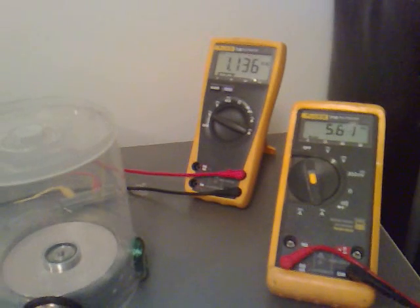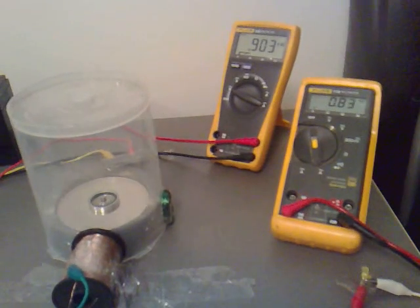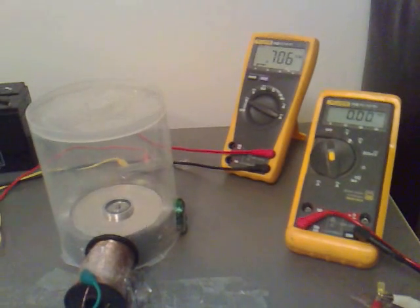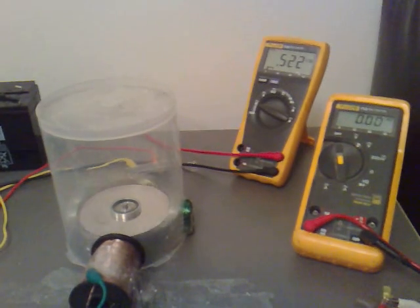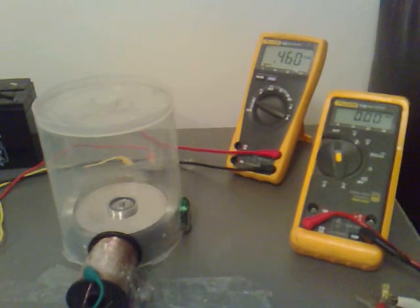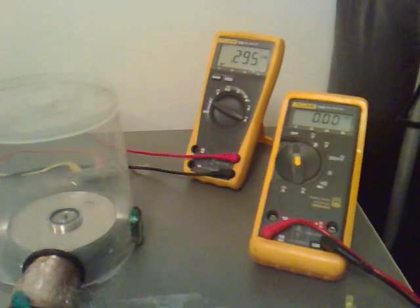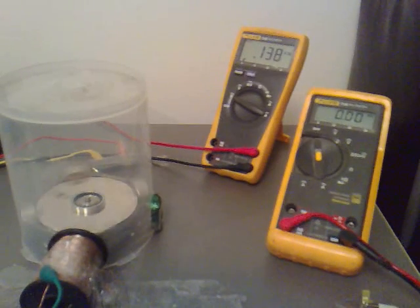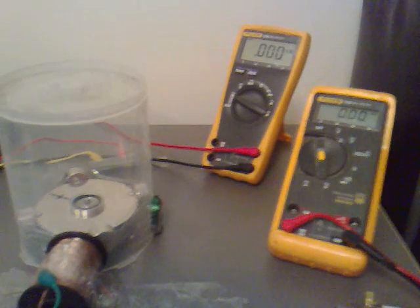That's with the power unhooked now. You'll see them slowly both come to rest again. Even when it's moving quite slow it's still generating some power from the coil. Right — to be continued.